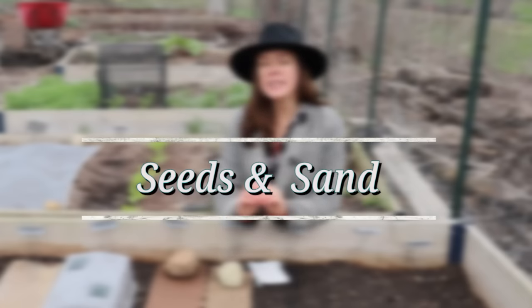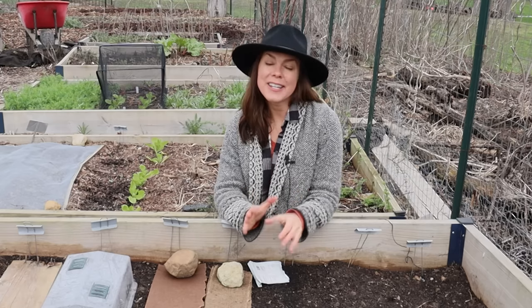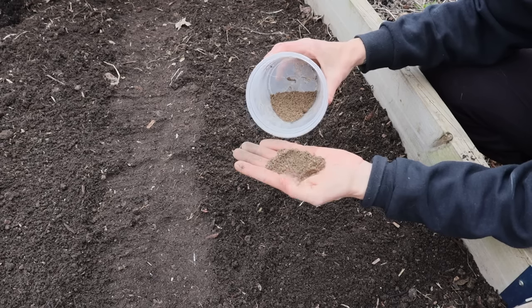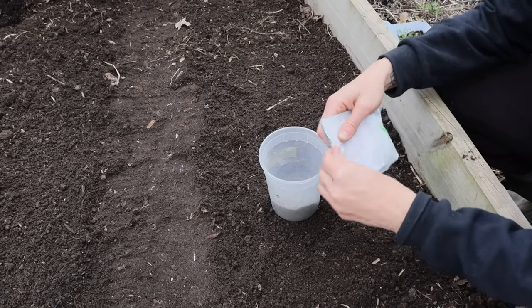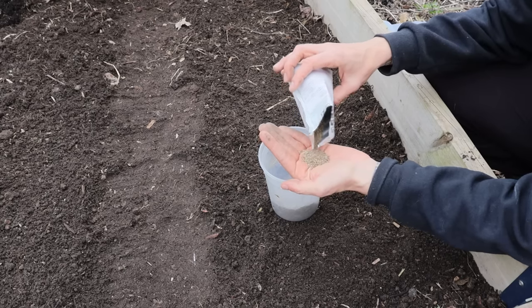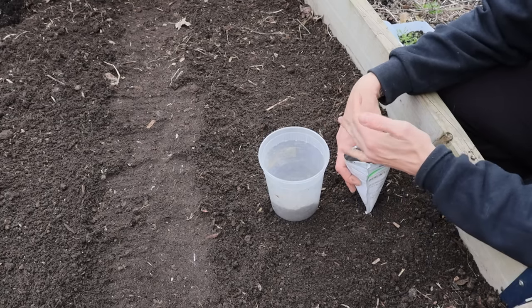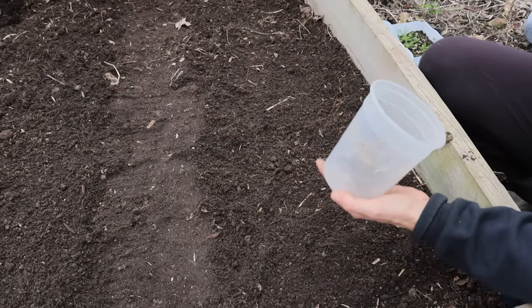Method number four is mixing the seeds with sand and broadcast sowing. Mixing tiny seeds with sand is not a new concept — you'll often see things like wildflowers and grass seed mixed with sand because it helps ensure the tiny seeds are more evenly spaced and you're not dropping too many seeds in any one place. The general guideline is to use about four times the amount of sand to the amount of seed you have. I'm doing a very tiny amount here, but this gives you the idea — just mix the seeds in well.